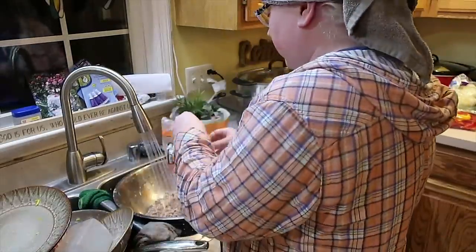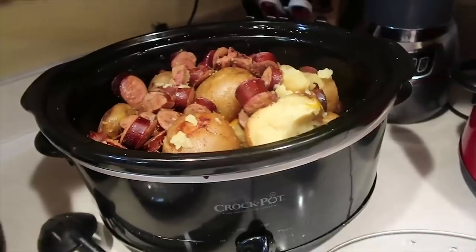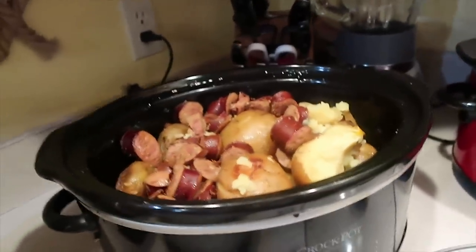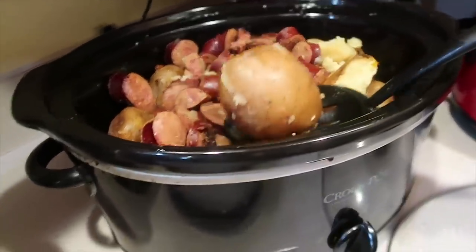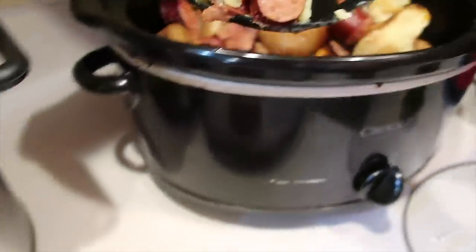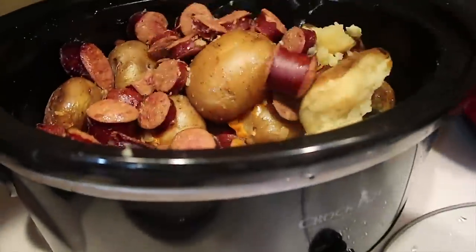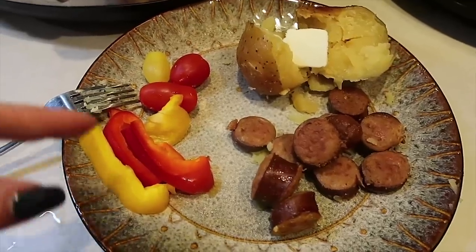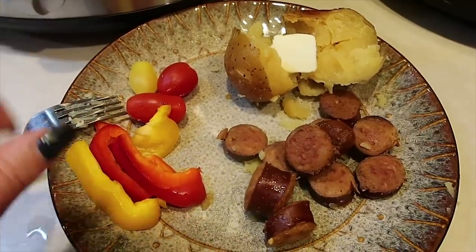I just washed about three pounds of pinto beans and I'm going to do those in the slow cooker. The kielbasa and potatoes cooked a little longer than I'd like — I won't tell if you don't — but we'll make the plates now. Got a perfect potato, then a bunch of kielbasa slices — this is your destiny, kielbasa! Some pepper slices, some tomatoes, some butter, baked potato, kielbasa slices. Dinner is done!